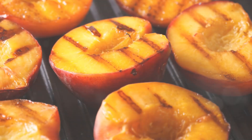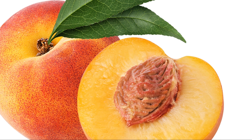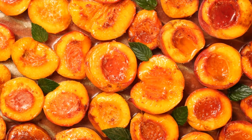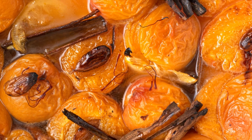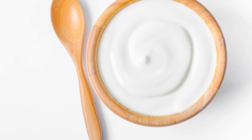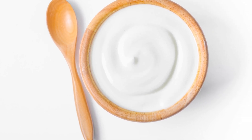And for those with a sweet tooth, we present our final recipe: grilled peaches with a hint of cinnamon. Slice ripe peaches into halves and remove the pits. Dust them lightly with cinnamon and grill them cut-side down. Once they are soft and caramelized, they're ready to be served. Pair them with Greek yogurt for a healthy dessert that's a feast for the senses.